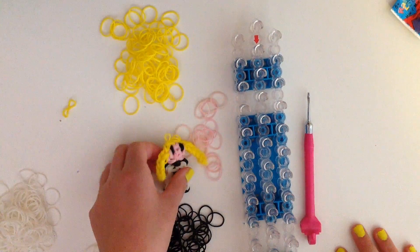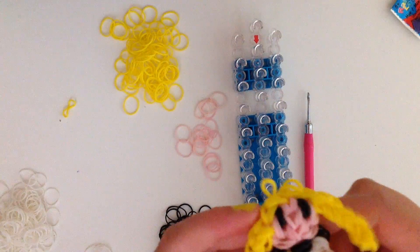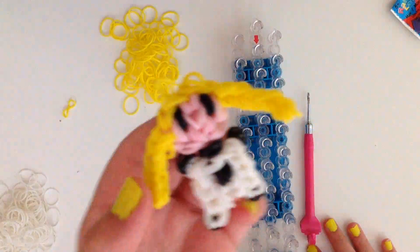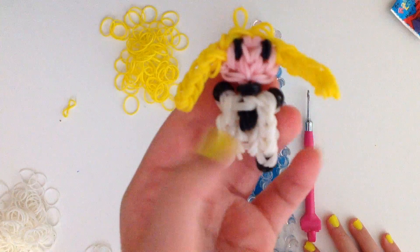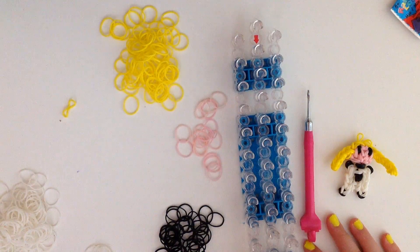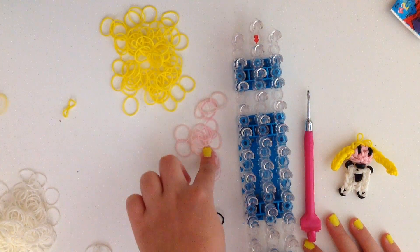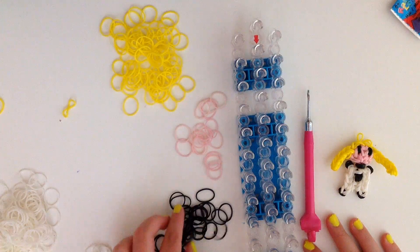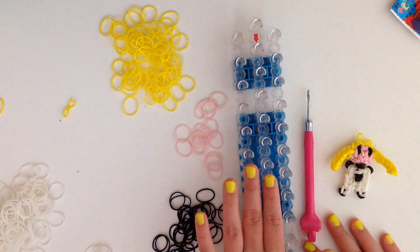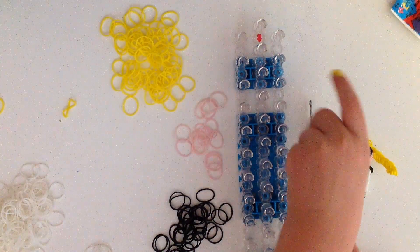Hey guys, it's DisneyFan14 and today I'll be showing you how to make this adorable little invisible woman charm on the rainbow loom. So here I have the futuristic invisible woman. You can make the regular one by using just blue bands instead of the white bands here. The supplies you will need today are some yellow bands, some skin tone bands, black bands, and lots of white bands. And of course you will need your rainbow loom and your rainbow loom hook or crochet hook. So let's get started.